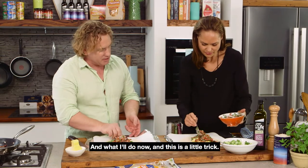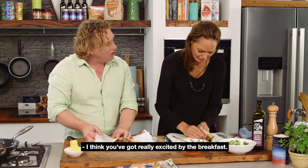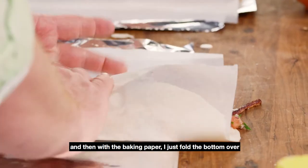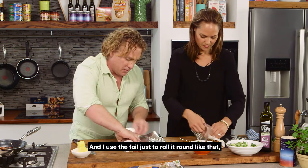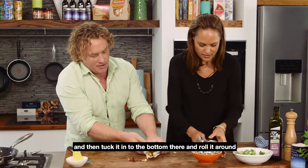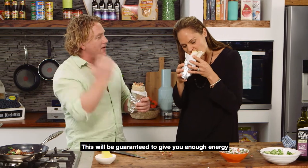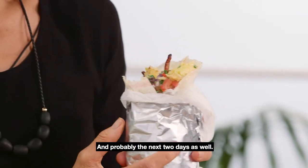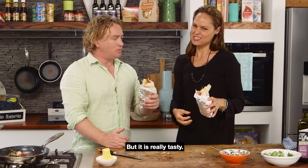Now here's a little trick — you just fold the bottom over like that. I think I got a bit too excited by the breakfast! I'll just fold it over like that, and then with the baking paper I'll fold the bottom over, fold it up at the bottom, and use the foil just to roll it around like that and tuck it in at the bottom — and you've got a great breakfast wrap. This will be guaranteed to give you enough energy to get through the rest of the day, and probably the next two days as well. I love the salsa in it — it really is neat, but it is really tasty.